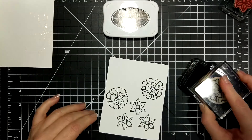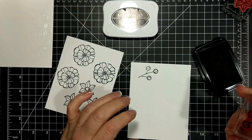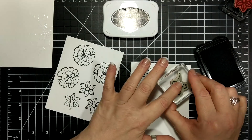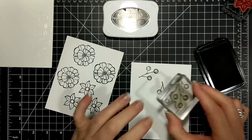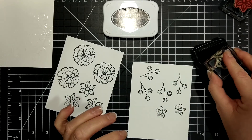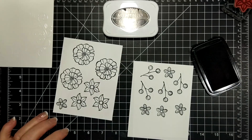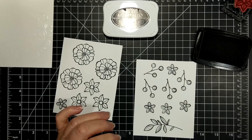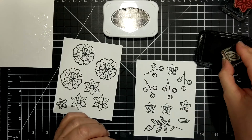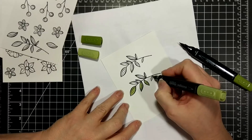Now I'm using my Memento Tuxedo Black ink, which is a water-based ink and it is safe for alcohol marker coloring, and that's what I'm going to do with all these images. You can see I'm going a little crazy with the stamping because I have a show on my computer that I am watching — yeah, I'm just going to town.